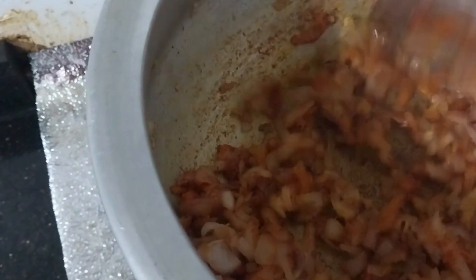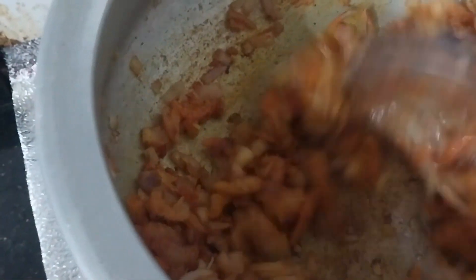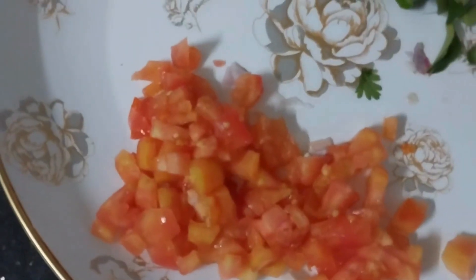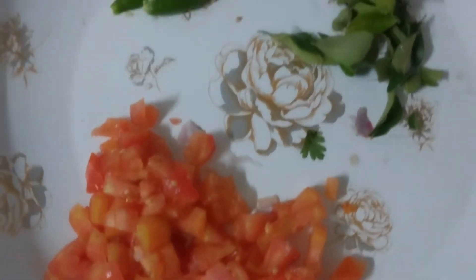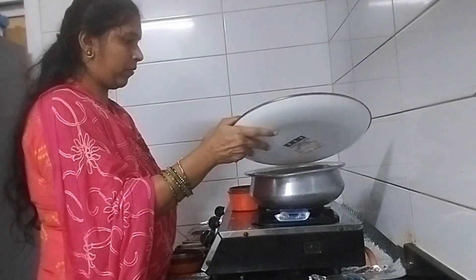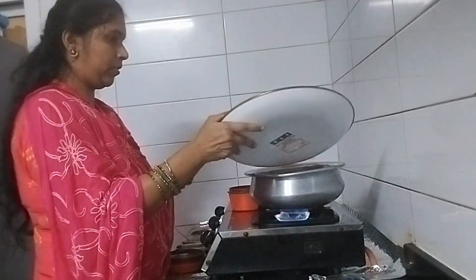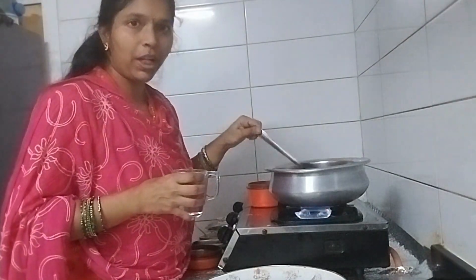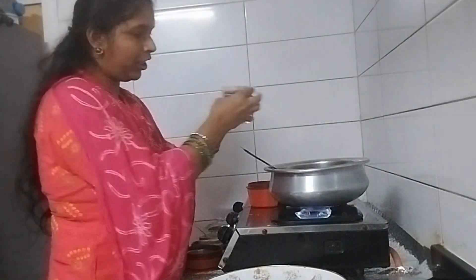We cut some parsley and soak the juice. Pour for a few minutes. Add the eggs and mix well.